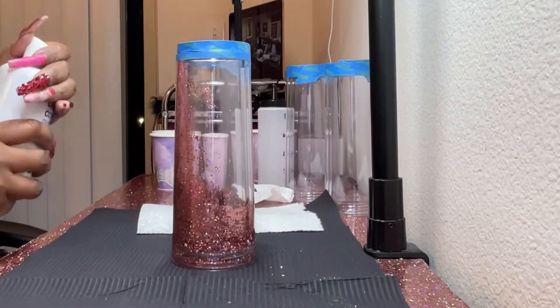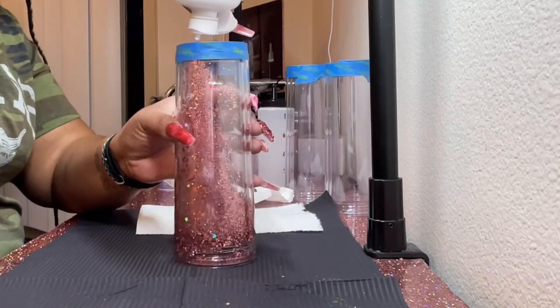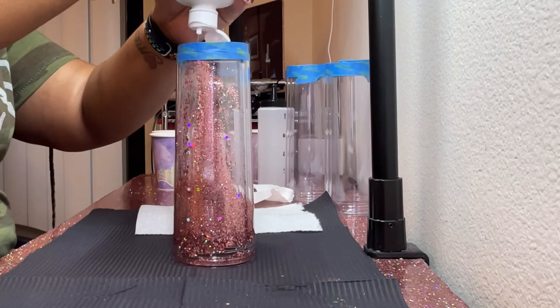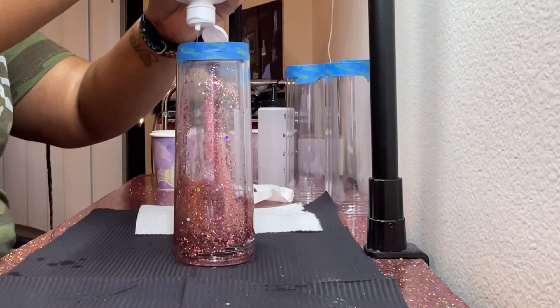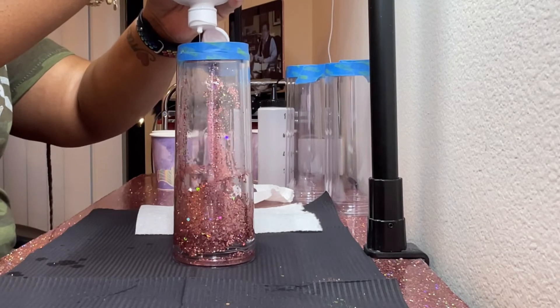So I always like to have something down on the table, because, look, with my table — I did my table myself. Yes, my table's Rose Gold, and it matches this cup right here. So if you ain't caught the trend, your girl likes Rose Gold.